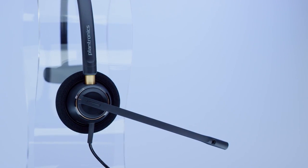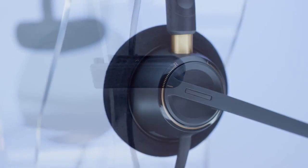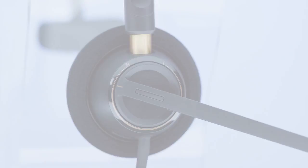Talk with your supervisor if you need to replace parts like clothing clips or cables. For best performance, ear cushions should be replaced every six months. When your employer chose Plantronics equipment for you, they did so with your comfort and effectiveness as a customer service professional in mind. Enjoy!